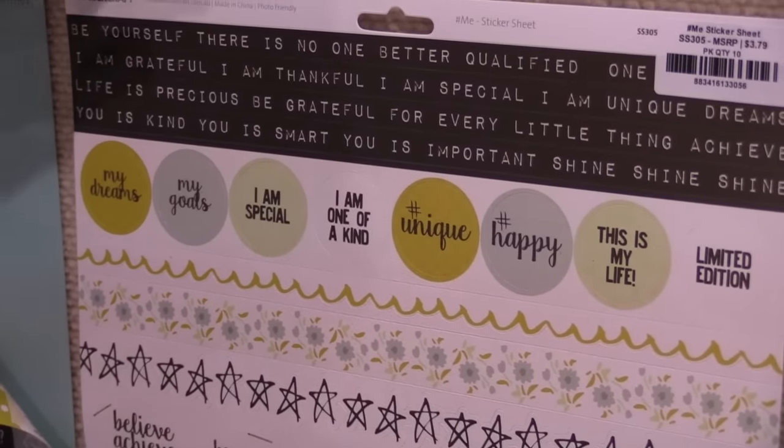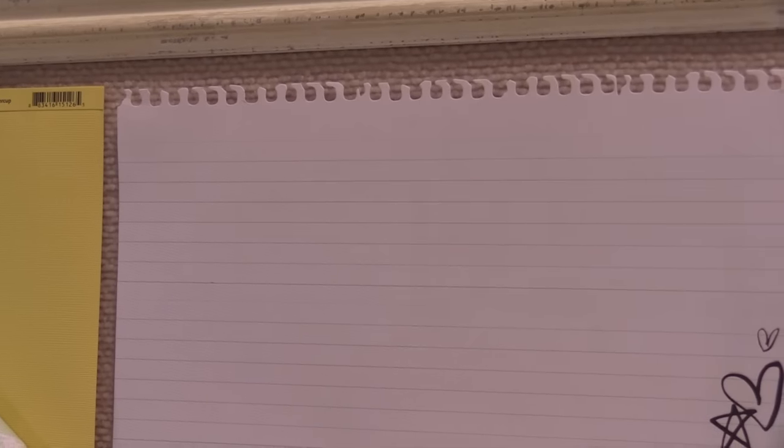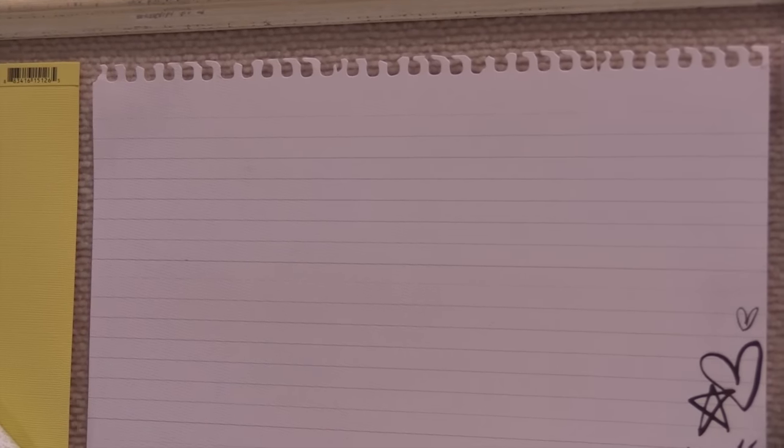And this is the specialty paper. I love the top — it looks like it was torn out of a notebook and doodled on as well. So cool.